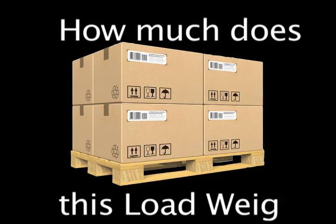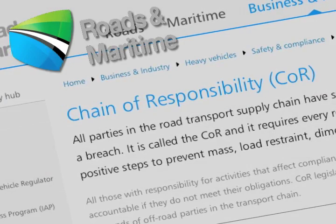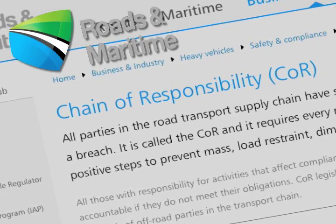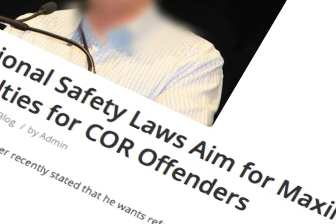How much does this load weigh? Not knowing the weight of this load could put your company in jeopardy. Since 2005, the Road and Transport Authority of New South Wales introduced the chain of responsibility legislation. Under this legislation, preventing overloaded trucks on the road is not just the responsibility of transport companies.